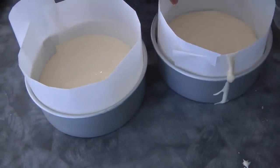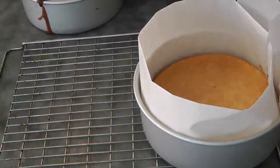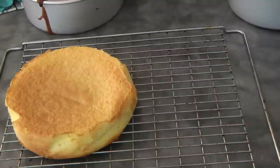Give it a light tap before baking. This is what it looks like after baking. Now immediately remove it from the pan, take out the parchment paper, and let it cool down completely.